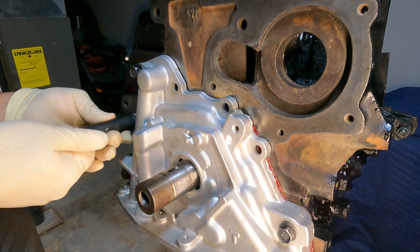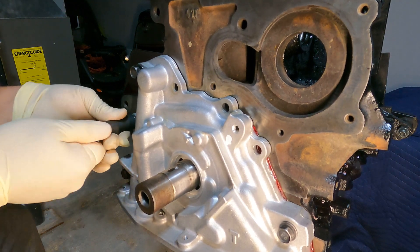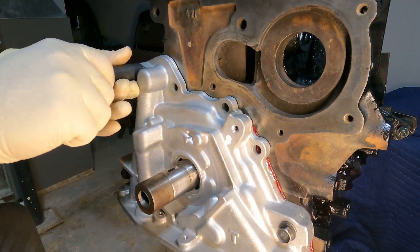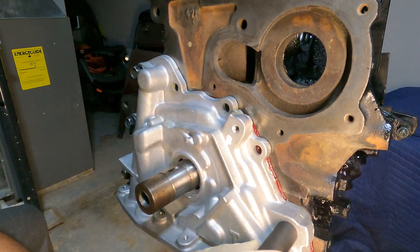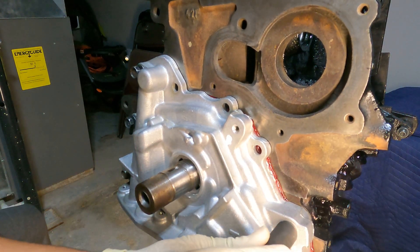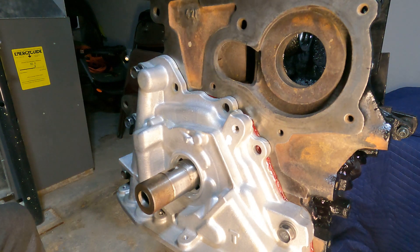There are four long bolts in the oil pump and three short ones. You have your four long ones here and your three short ones here.